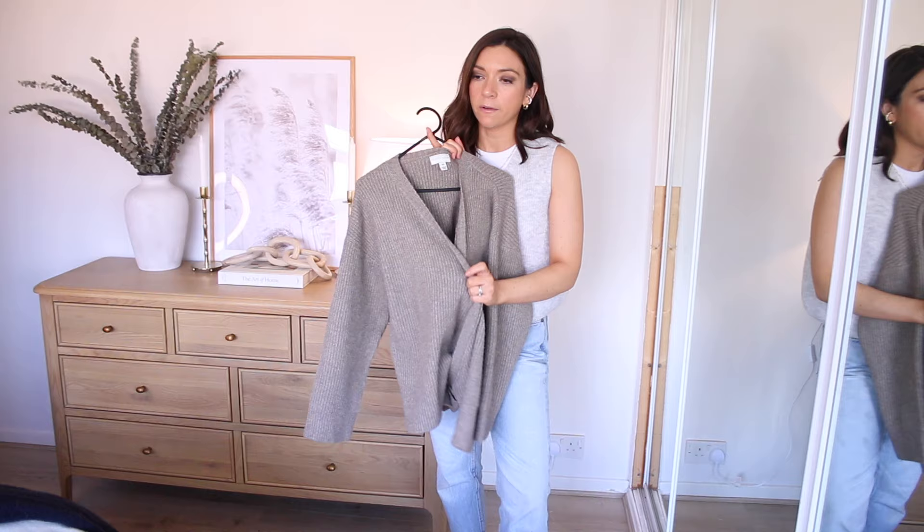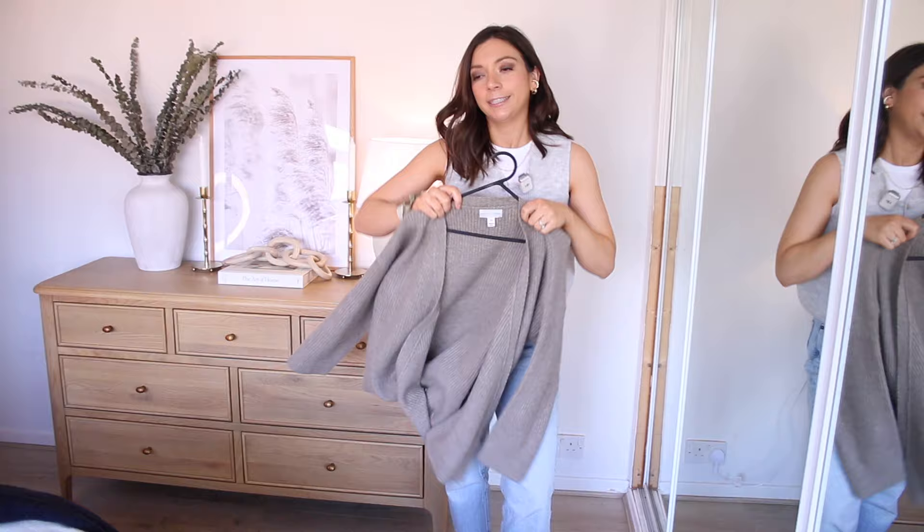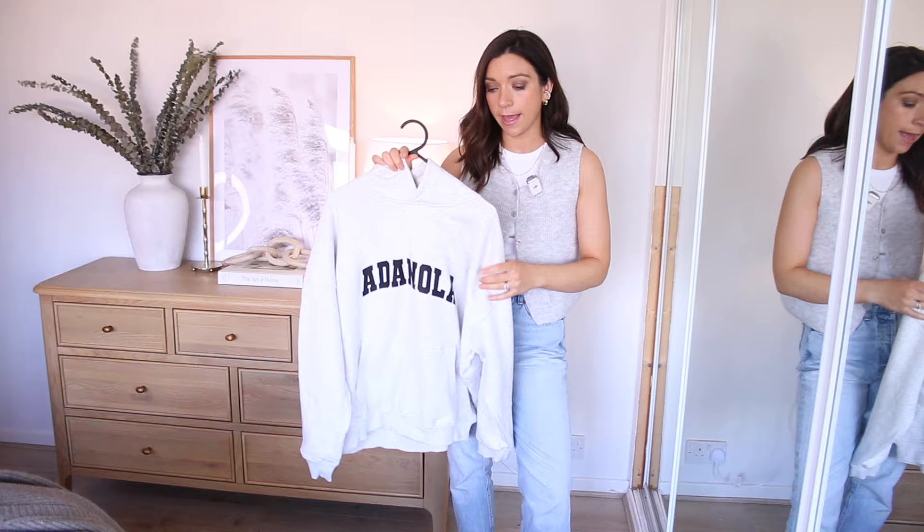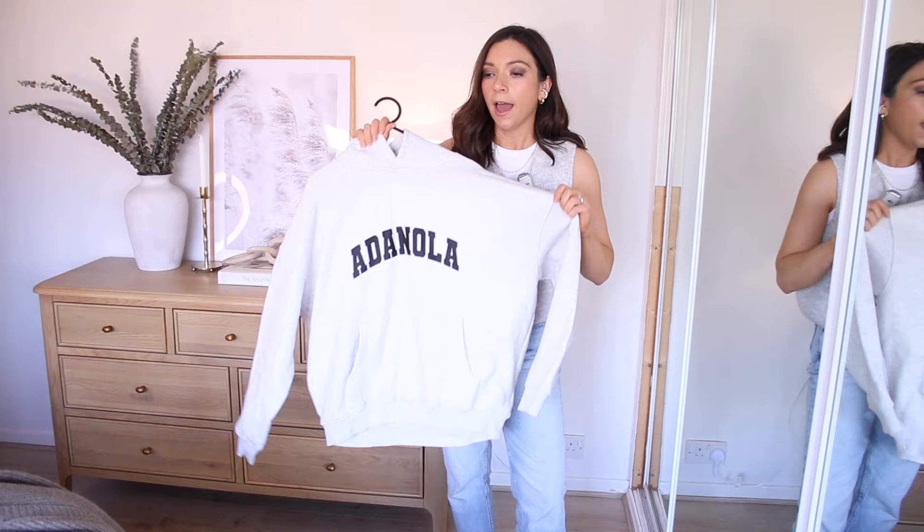I've also included a hoodie. My mum wardrobe needs a hoodie and leggings outfit, and I've gone for this grey one from Adenola because I feel like it's quite spring-like — nice and light. I'm going to show it styled up and I feel like it looks quite nice for spring.